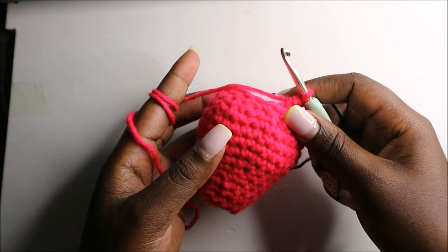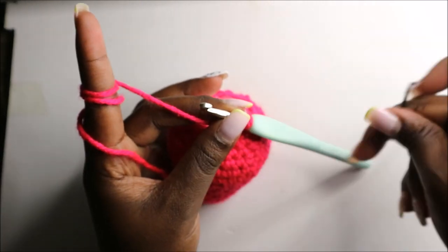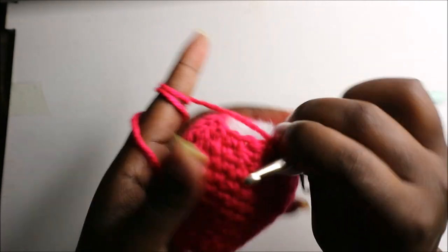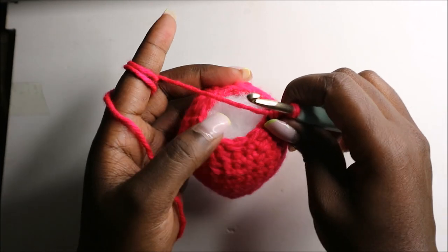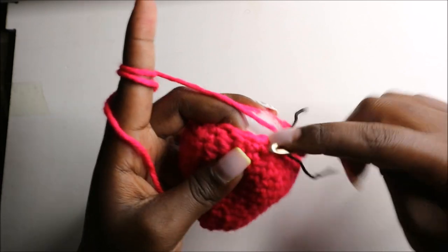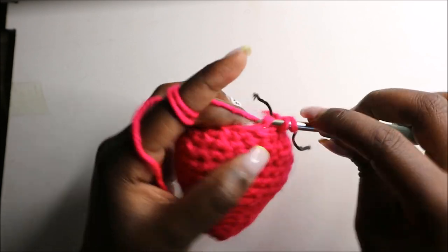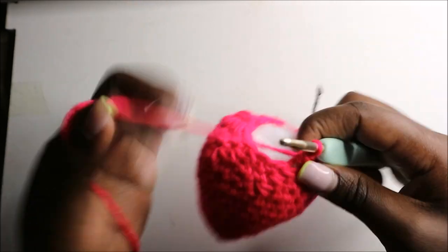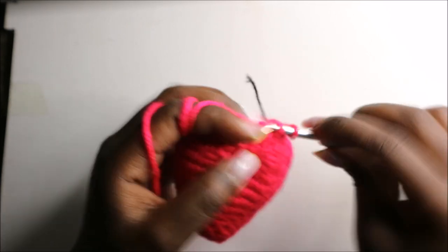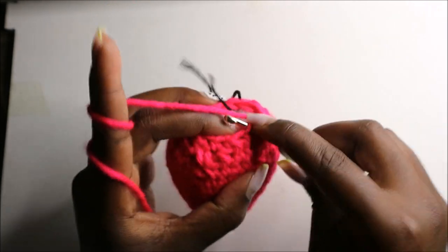Now you're going to stuff your head fully — I've already done that because this is our last row of the head. In this row we are going to decrease all the way round for a total of six stitches, so decrease and decrease in the next stitch, and continue decreasing all the way round.